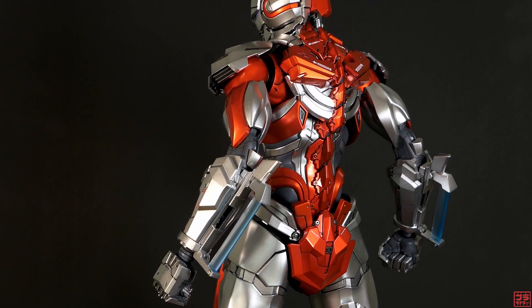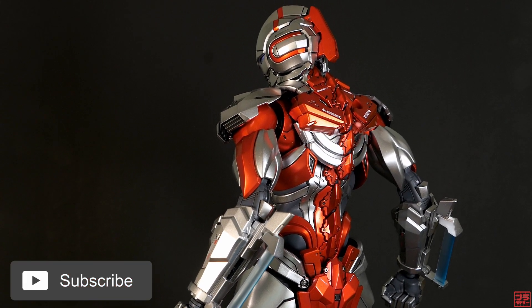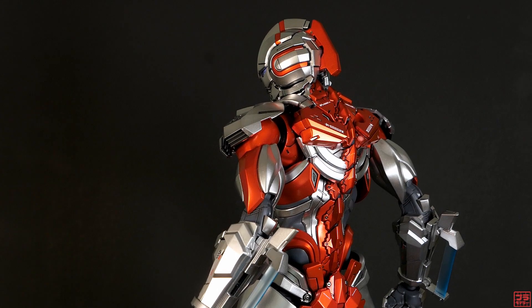If you liked this video and would like to see more, please like and subscribe to this channel for more future content. Until next time, keep model building!